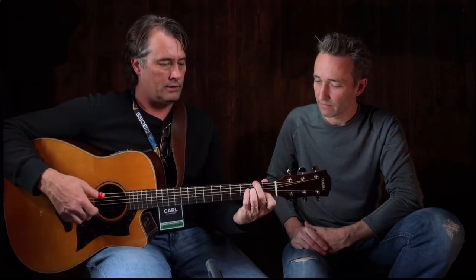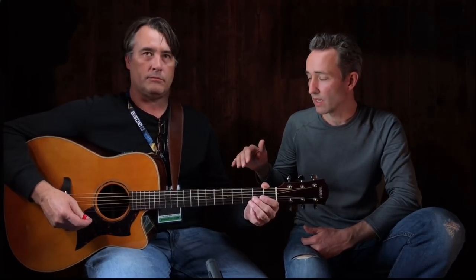Very nice. So very nice and warm. The ARE treatment and the scallop bracings make it a great instrument, not only for flat picking but fingerstyle too — so this covers a lot of ground. They have done some amazing changes this year. Even the real entry-level guitars — what they did with the bracing — they're just incredible. So it's great to have these in the store. We're super excited about them.